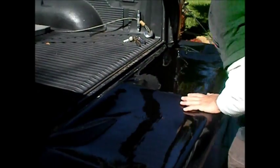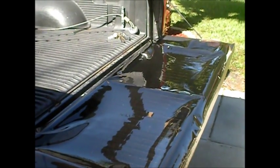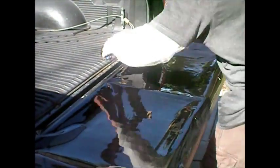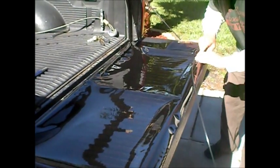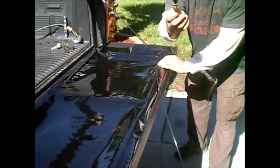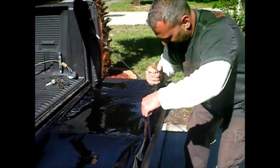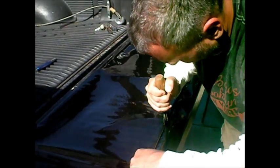You lay it on top. Now you take your V-spline — I don't know if you guys can see that, it's a plastic V-spline. You lay it on top of the vinyl, on top of the grooves. And you take a roller like this, looks like a pizza cutter. It goes right in the center of that spline and you press it in.